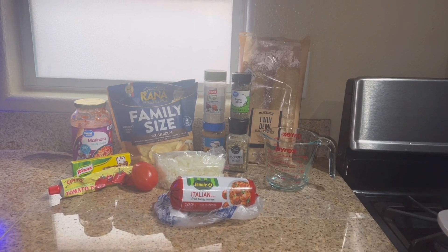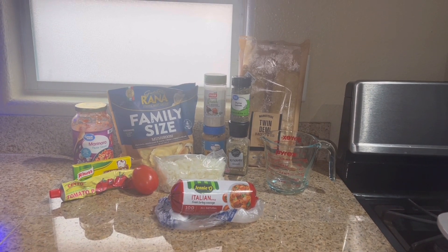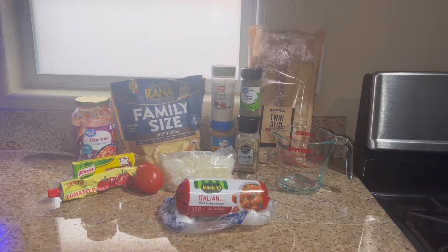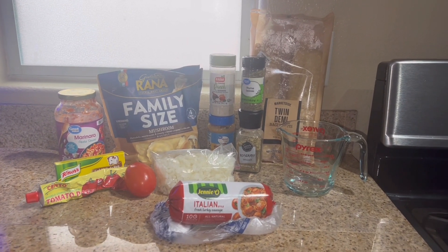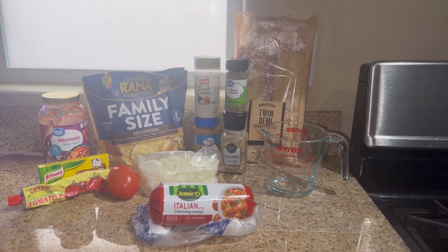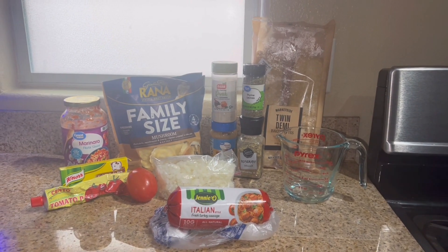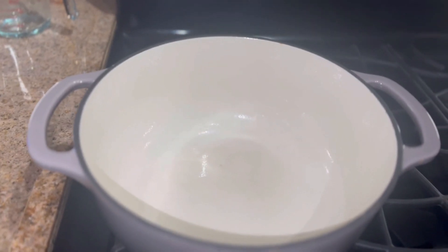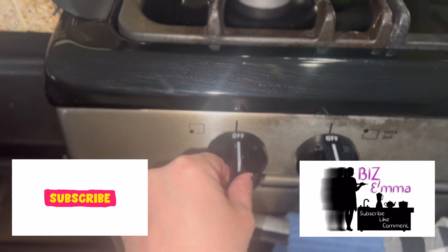Hi my dears and happy Wednesday! Welcome back to my channel, and welcome if you are new here. My name is Emma and I'm so happy you clicked on my soup of the week video, number 68. I make a soup of the week video every week, along with a what's for dinner video and a puff pastry short. I hope you love it — give it a thumbs up and consider subscribing if you haven't done so already.